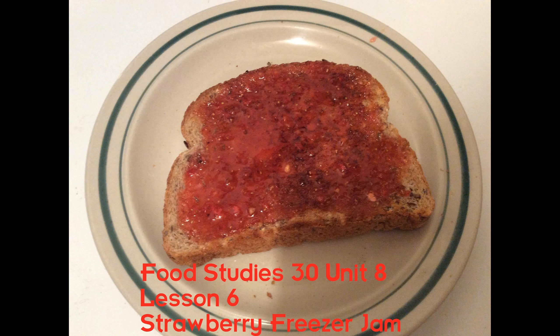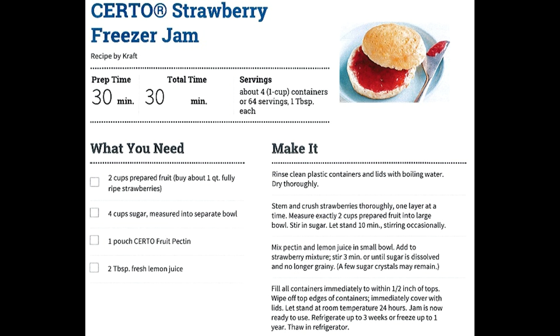As you have just heard, this video is all about jam — more specifically, strawberry freezer jam. Normally I'd just buy jam from the grocery store, but this is an assignment for Food Studies 30, Unit 8, Lesson 6. So, without further ado, let's begin. According to the recipe I was provided from the Craft Recipes website, to make this recipe we'll require the following ingredients.